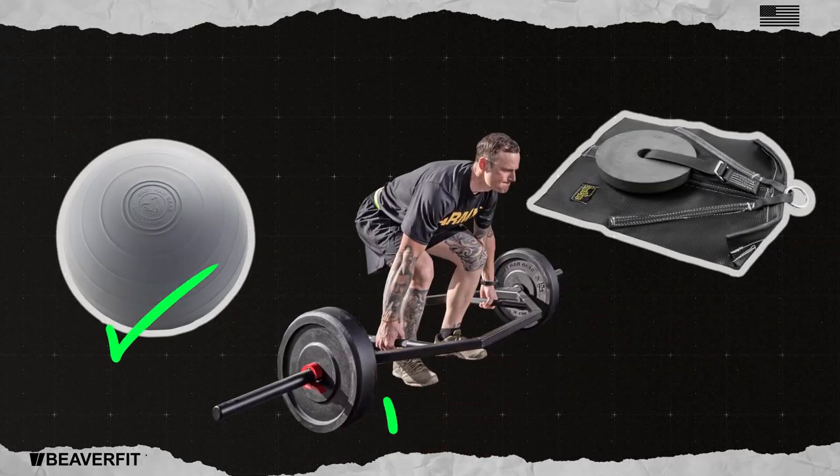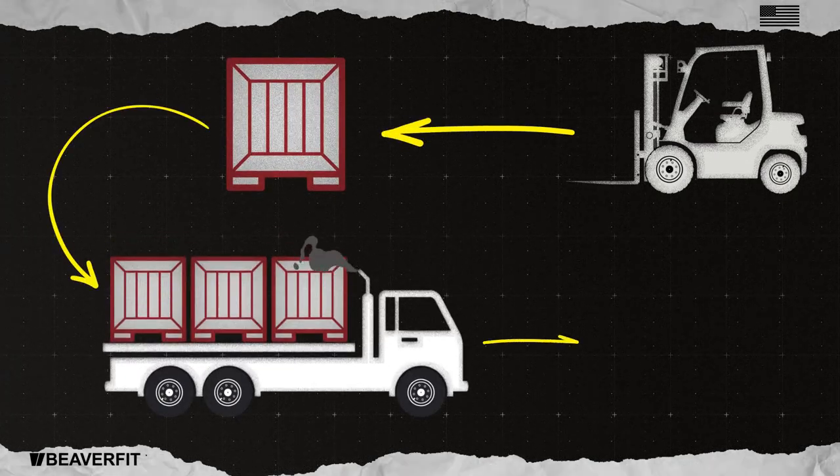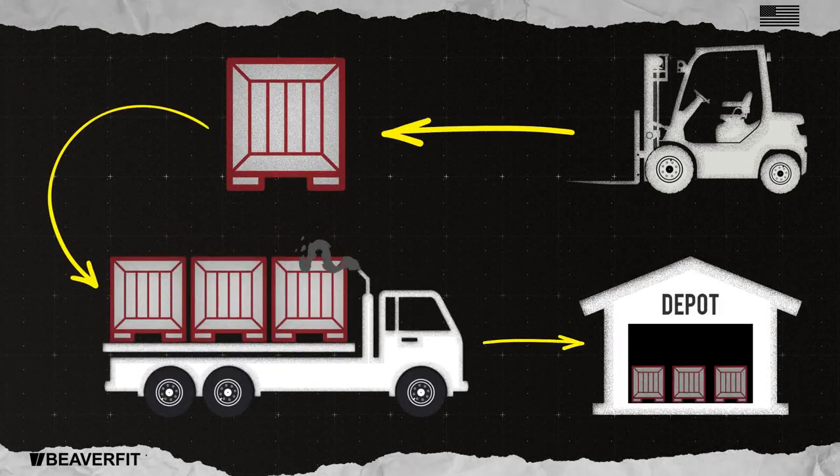Upon completion of the test or training session, the ACFT crates must be forklifted back onto the truck, returned to the warehouse, and offloaded. What if there were a more efficient way?